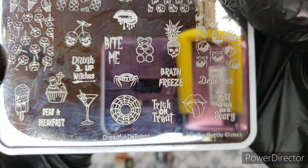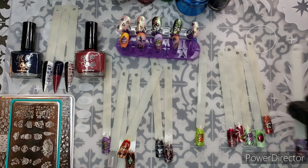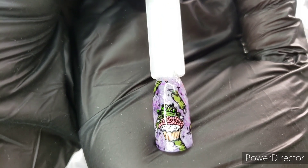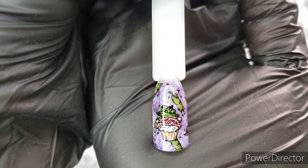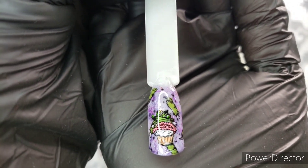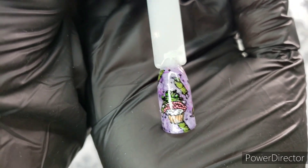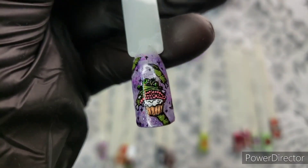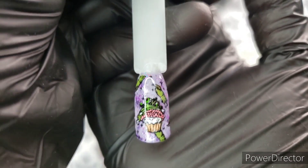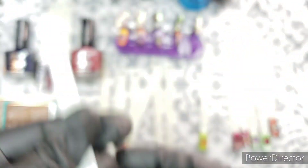'Dreadful Delights' — that's the name of the Hit the Bottle stamping plate. I've shown you each of the stamping plates, so now let me show you the nail art. Here is one of the Maniology motifs — I used a fingers background from another Maniology plate, one of their collabs with a designer. I'll put the plate number in the description box. I did the fingers as a background, colored in the cupcake motif, and the background is a dry-brushed mix of purples and hot pink.